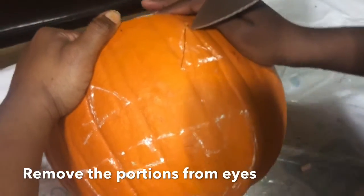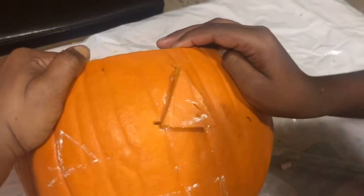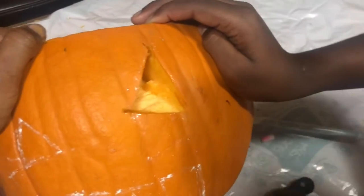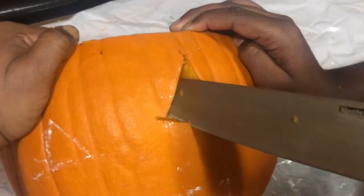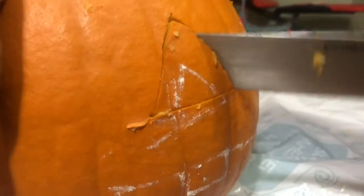Now I'm making one side of it, now going to the other side of it, now going to the middle. Now let's take it out.